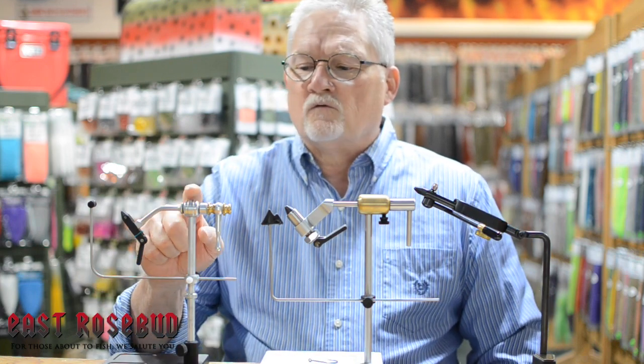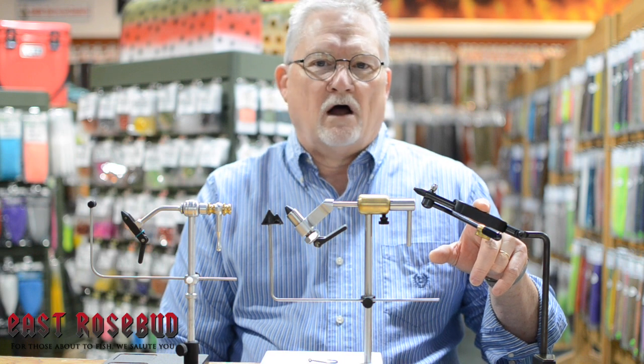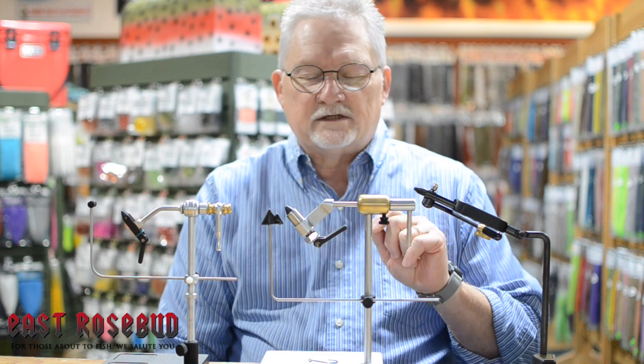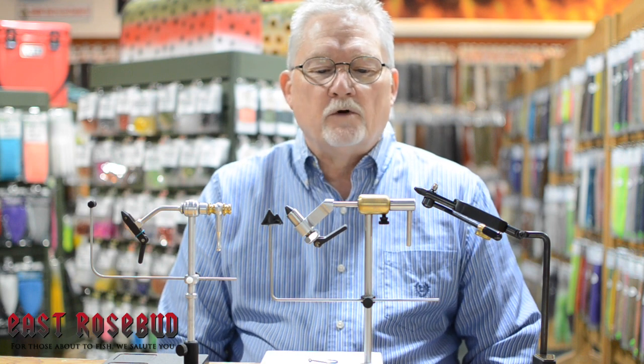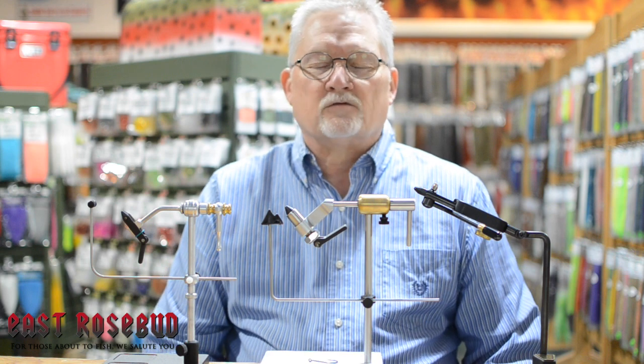That's a loaded question because everybody's got their favorite vise, but not all vises are created equal. Invariably these three vises — the Renzetti Traveler, the Peak Rotary Vise, and the Regal Medallion — come up in every one of those conversations. They will all hold a hook, tie flies, and do a good job within certain parameters, and they're all going to last for a lot of years.